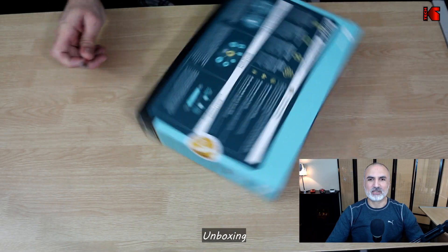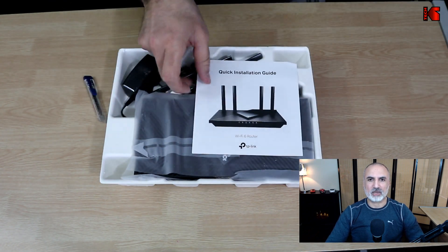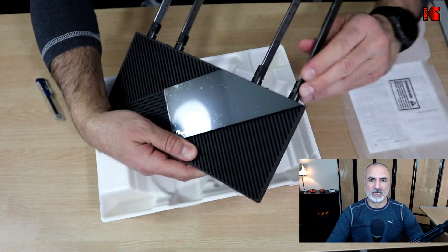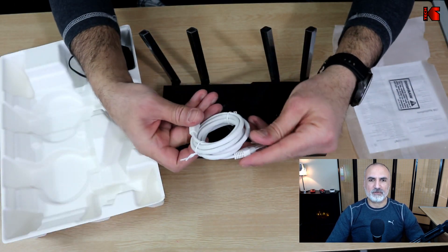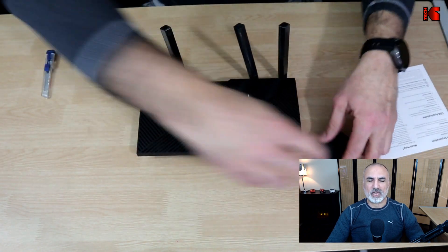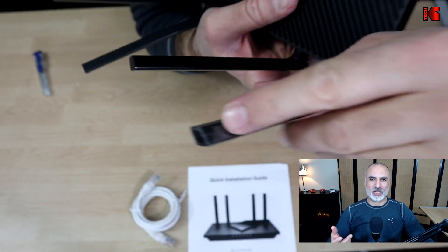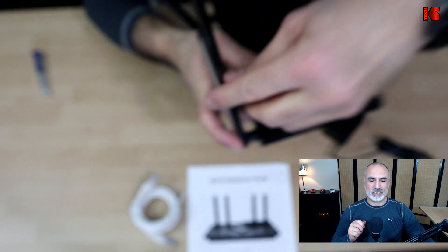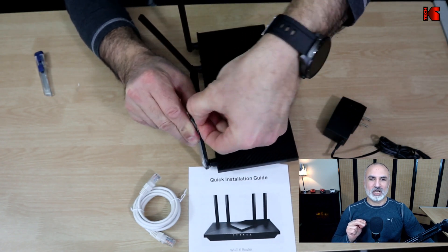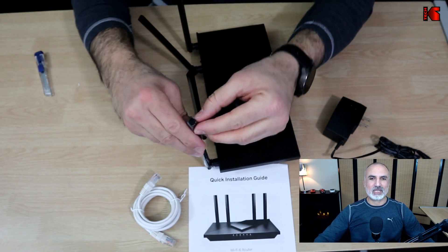The router comes in a nice big box. Sliding it out, it is well protected with a bag on it. I straightened the four antennas to remove the bag. In the box you also have a user manual, an Ethernet CAT 5E cable capable of gigabit speeds, and the power adapter. To remove the protection from the antennas, they have a perforation, but it's really very hard and frustrating to remove — something TP-Link should rectify in the future.